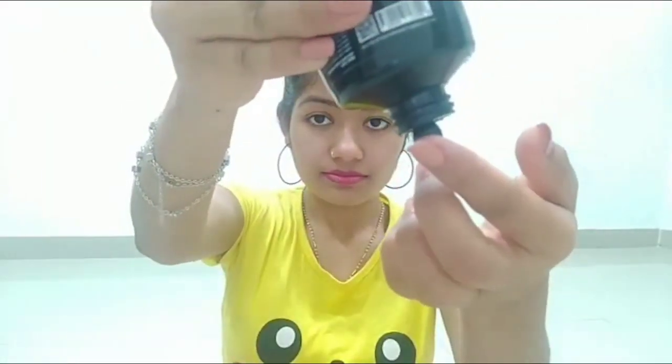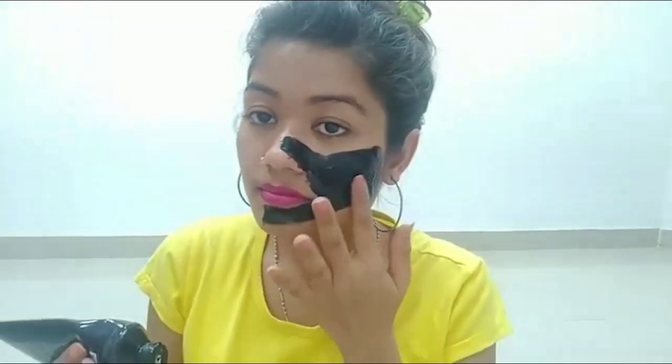Whiteheads and blackheads will be easily removed. You have to steam for 2-3 minutes. Then apply it — you also have a spatula included, but I will apply it with my fingers. You can see the thickness of the consistency. You will not apply it in a single liquid layer; you will apply it in multiple layers.